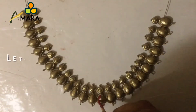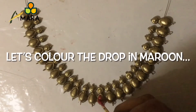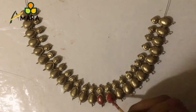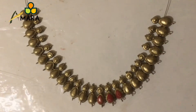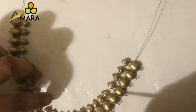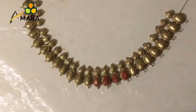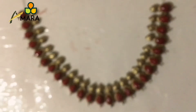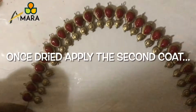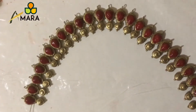Now let's start painting the beads. For the drop beads I have used maroon acrylic color. Initially I am going to apply only one coat to the beads. Once it's done, we'll be applying two or three coats depending upon the intensity of color required. I've kept it for drying after the second coat.